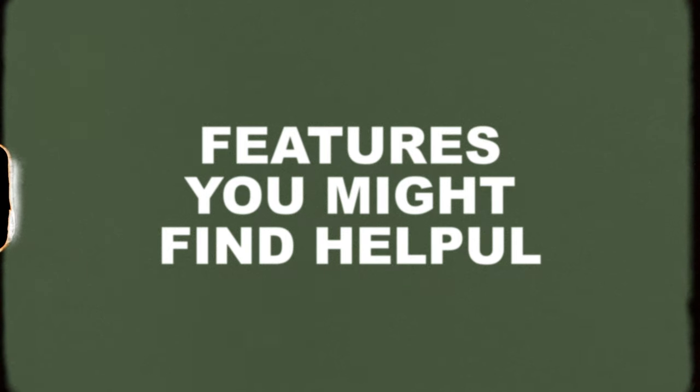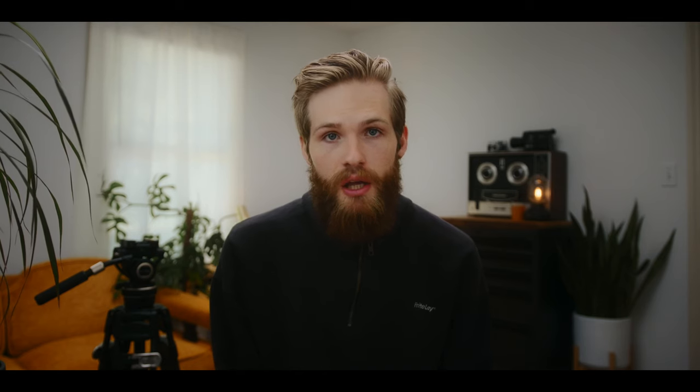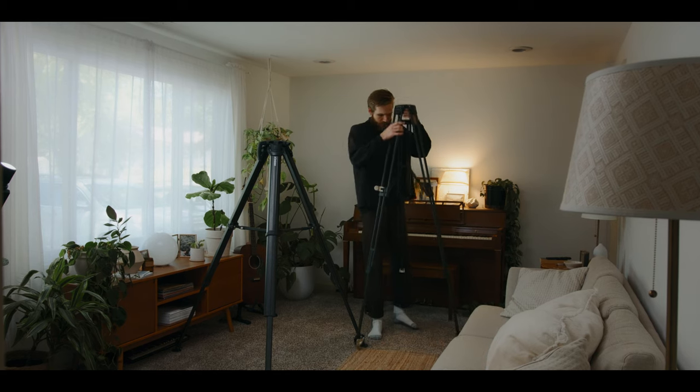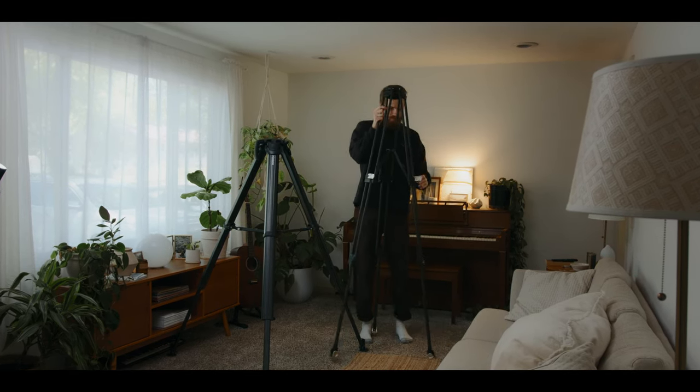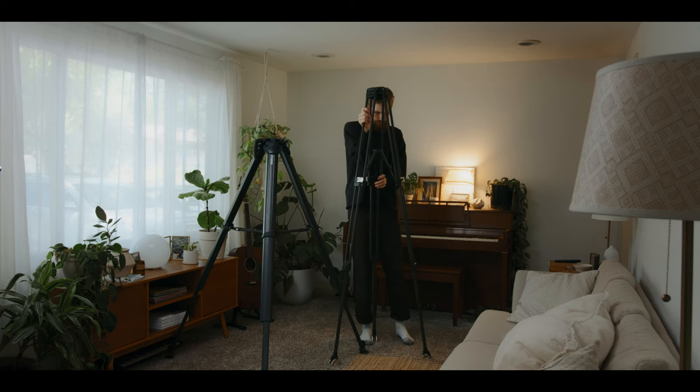Next up, some features that didn't necessarily make my pros list because I didn't see a huge use case for them personally, but I wanted to share them in case you would find them helpful. The first is the height range — it's adjustable from 37 inches to 77 inches. Compared to my other tripods, this one does get significantly taller, which is a unique feature.